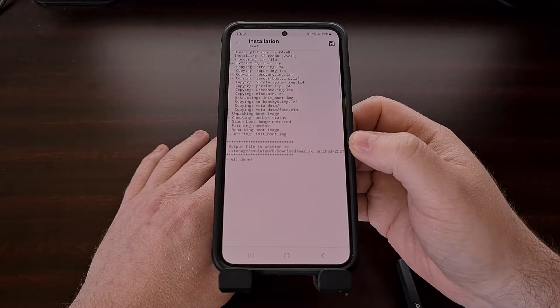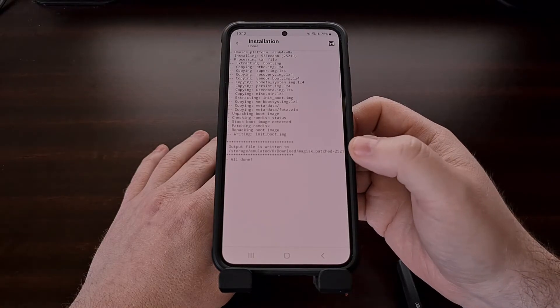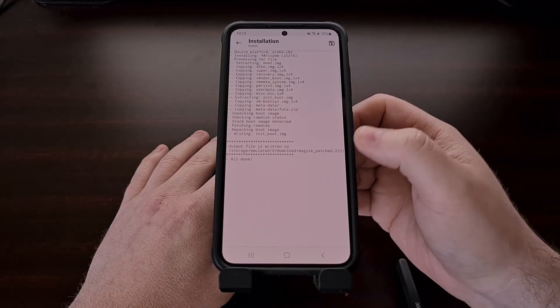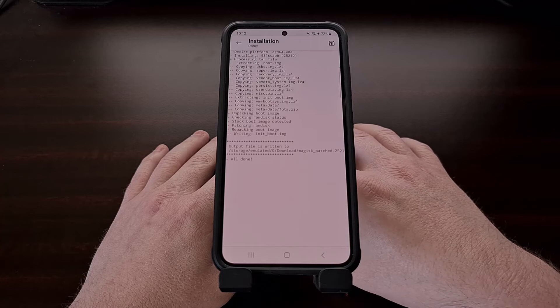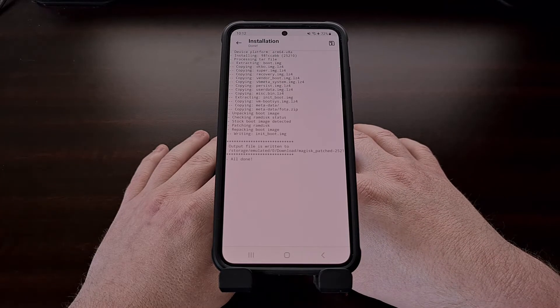So we're going to connect this device back to our PC with the USB cable, and we're going to copy this Magisk_patched file into the same folder as our other firmware files for the Galaxy S23, Galaxy S23 Plus, or the Galaxy S23 Ultra that you're working with.